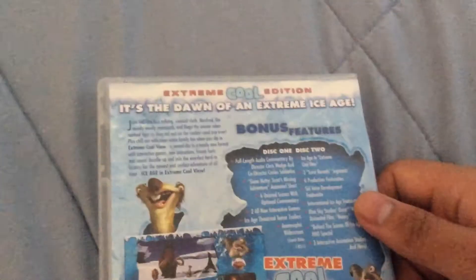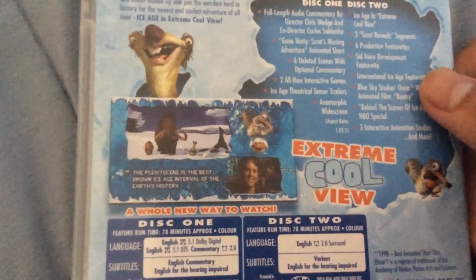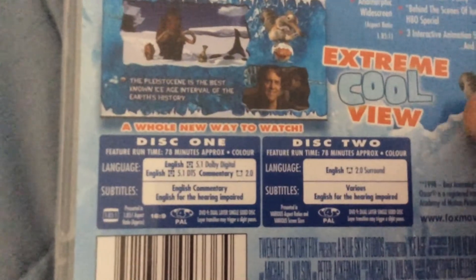There's the back of the case. Here's a whole new way to watch, with the languages and the widescreen on it.